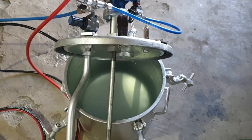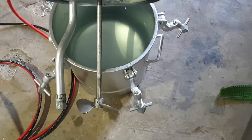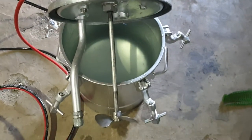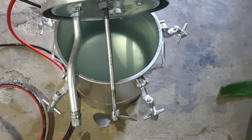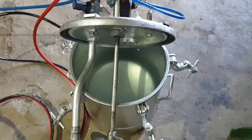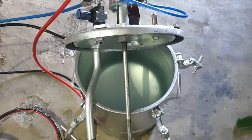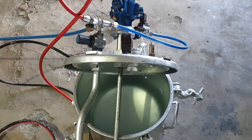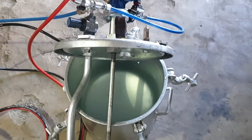Hello everyone, welcome to Smart Coating Equipments YouTube channel. For pressure feed tank, pneumatic agitator assembly is the key for having good shade control, uniformity of shade, and proper mixing of paint or whatever chemical or release agent you want to mix. The agitator plays a very important role.